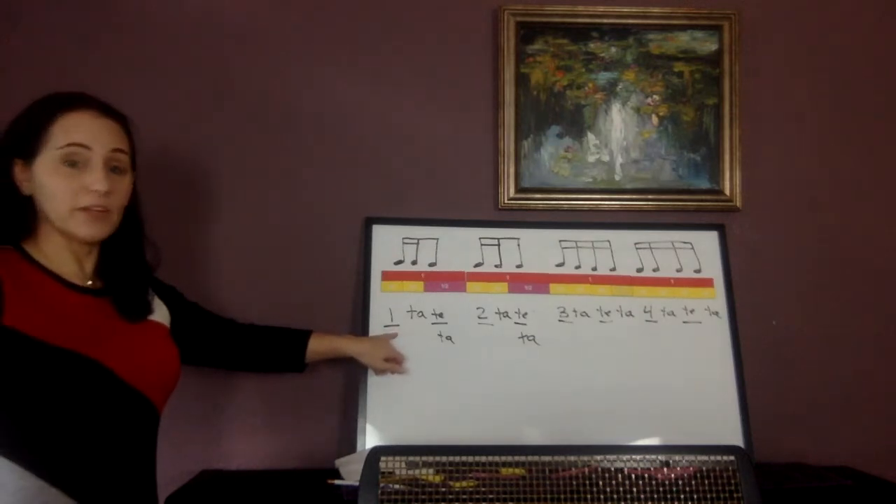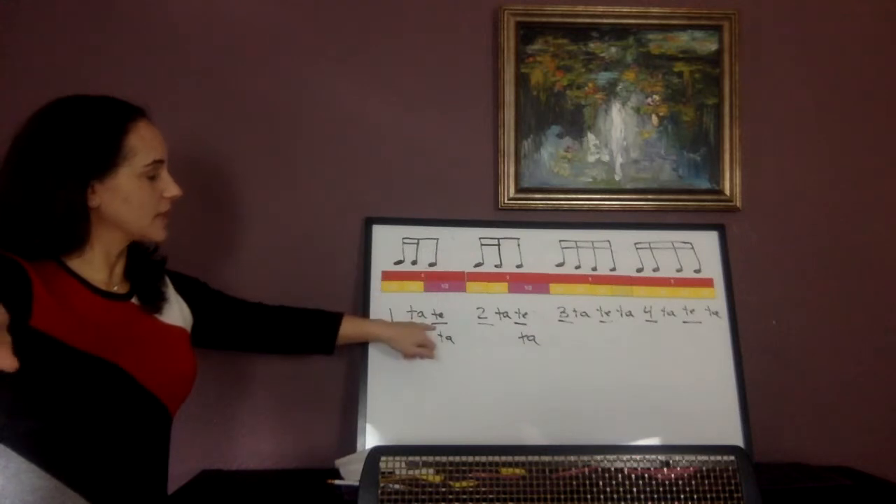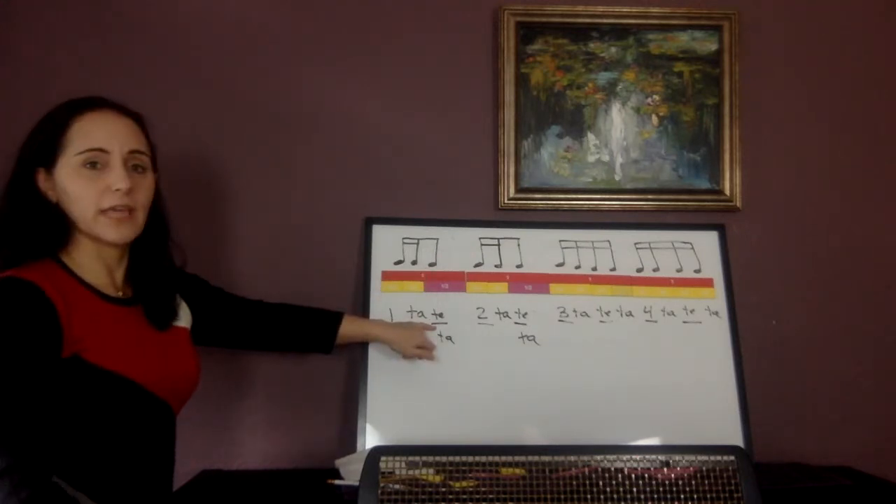When we have our metronome and we're playing this rhythm, we've got to make sure that this note happens on the second click. Here's the metronome clicking eighth notes — 'one ta ta ta.'